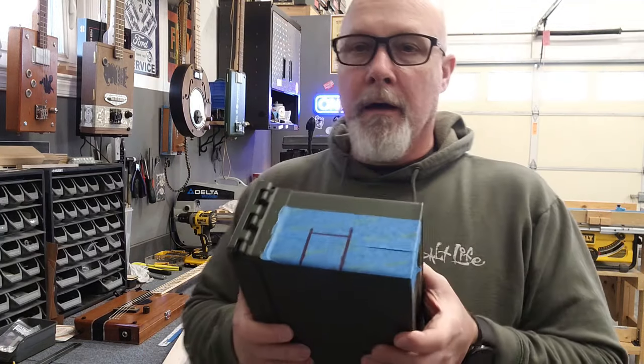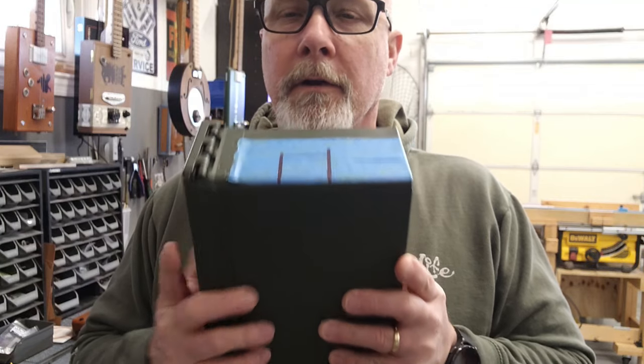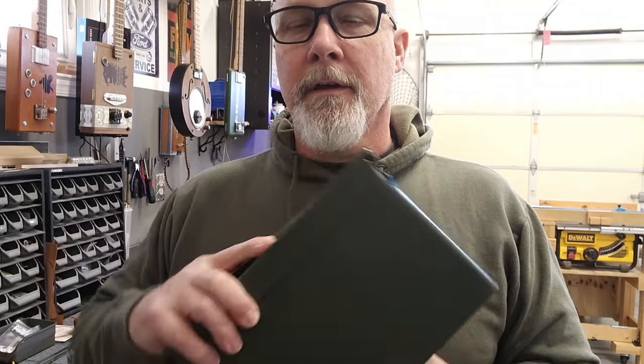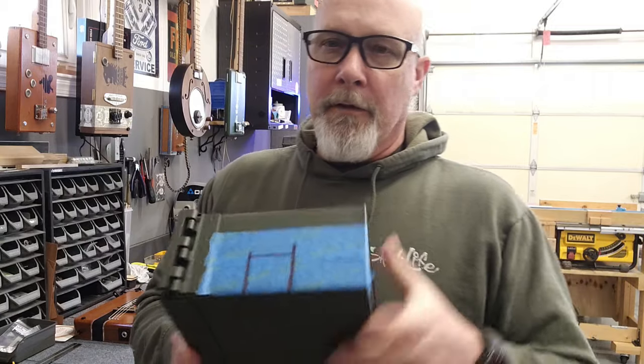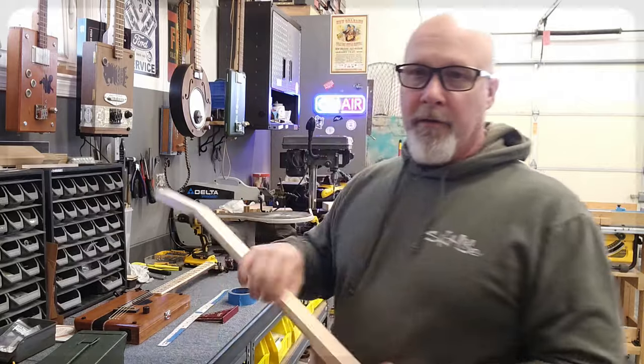Once I do that, some slots are marked out where the neck's going to go, and I'm going to cut this out. I'm also going to put a humbucker in here in the can — in the neck position, I believe, though I may change my mind. Once I get it cut I'll show you how to set the neck up inside the box.